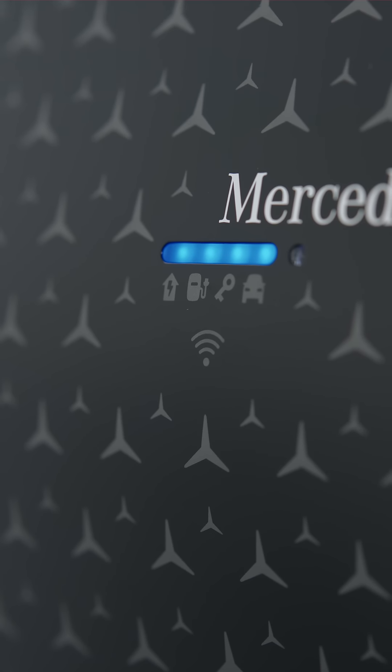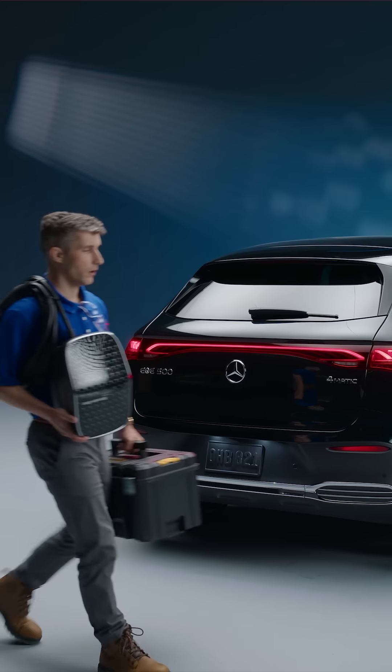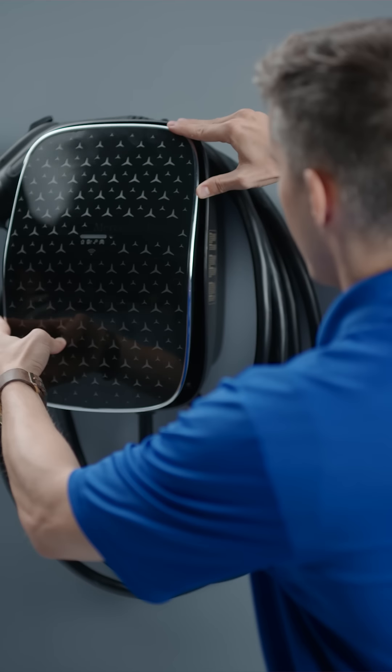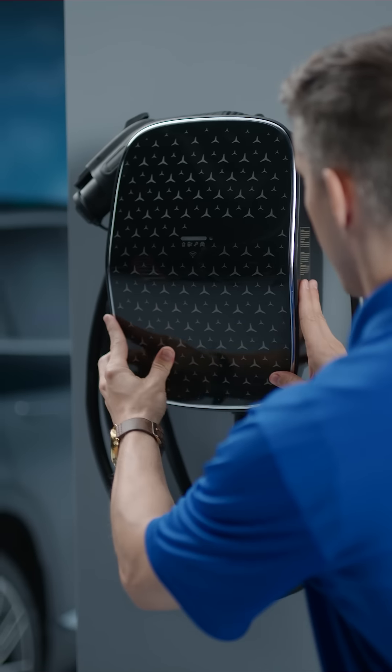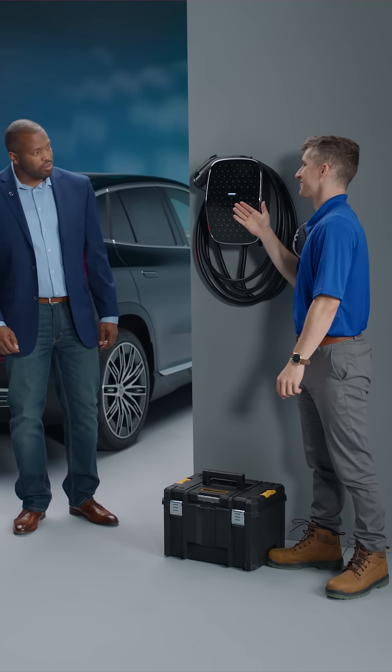Your Mercedes-Benz dealer may have recommended an at-home electrician for installation. If not, please reach out to them for assistance. A licensed electrician, who may even specialize in EV charging station installations, will professionally install and test your Wallbox at your home. If your dealer does not have a recommended electrician, go to QMerit.com and they will help you set that up.